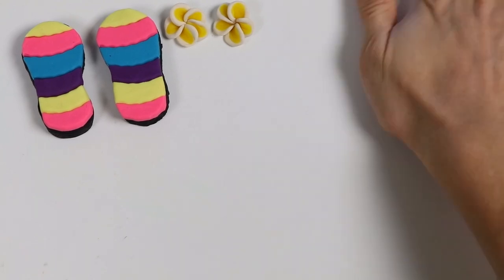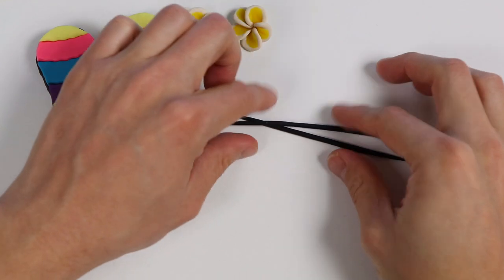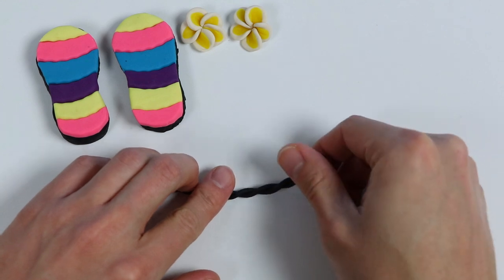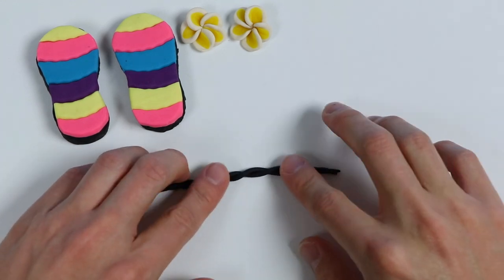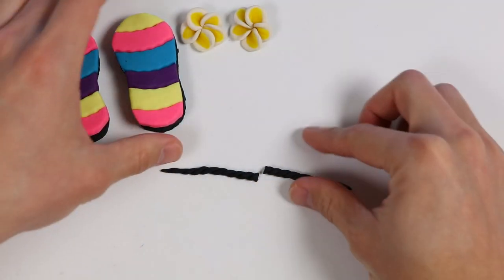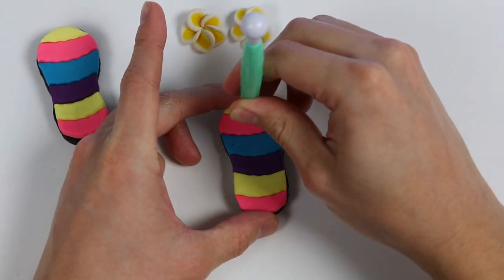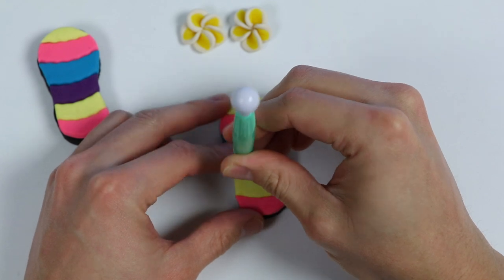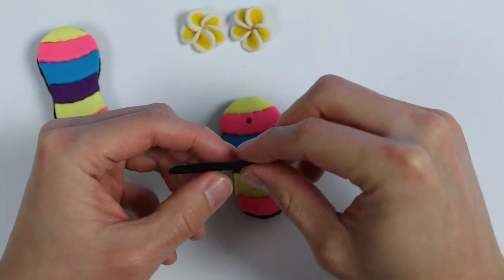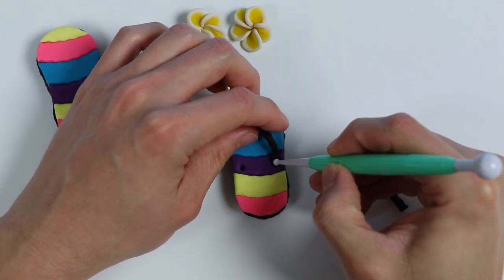Now let's make the straps for our flip-flops. Using black play-doh again, roll out two thin strands, then grab the two strands and twist them tight like this. Now let's cut this in half. It's time to attach the straps — poke a hole here, then poke two holes here. Grab one of the straps, cut off the end piece, put one end inside the top hole and the other end inside the right hole. Make sure it's attached.